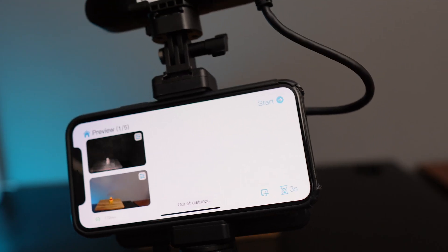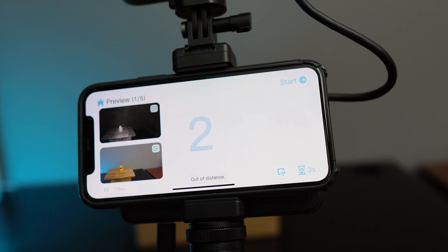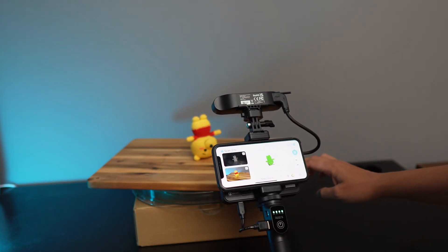You want to have the object that you're scanning in the middle of the frame. Tap the play button to start scanning, and while scanning, you want to move your scanner up and down slowly while rotating it.